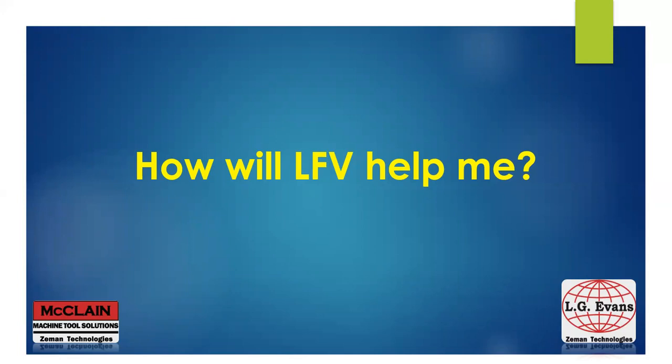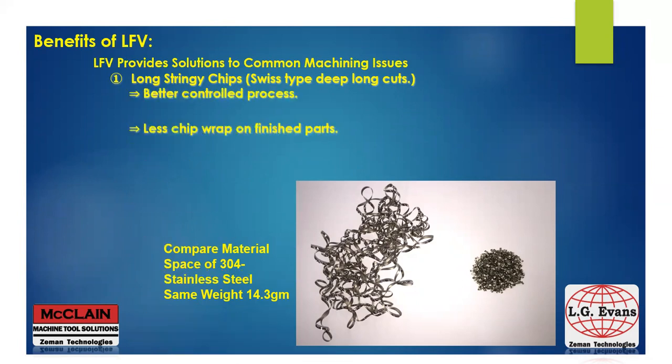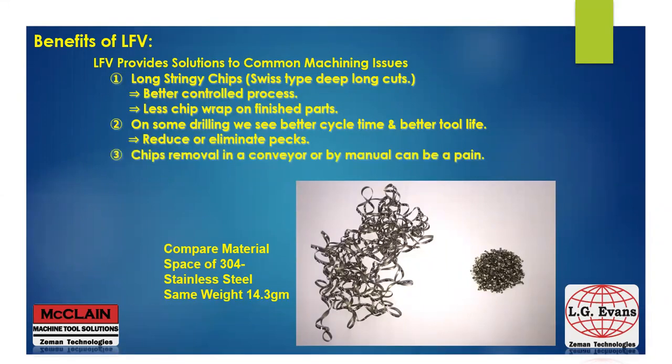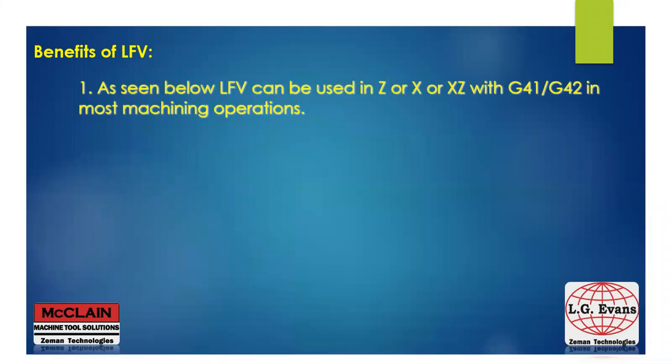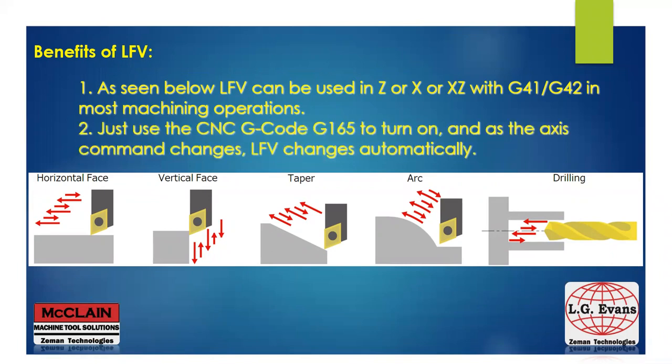You're probably asking yourself, how will LFE help me? With Swiss machines, we typically take long deep cuts that generate long stringy chips that can interfere with the tools and our finished parts. With LFE, we have a better controlled process without long stringy chips, and we have less chip wrap on our finished parts. We also see better cycle time and some improved tool life on drilling, and we can reduce or eliminate the PEX altogether. The chips are less in overall volume, which will take up less space in your chip bin, and you'll reduce the amount of errors caused by long stringy chips. Because we can use the X and Z axis together, most common machining operations are possible — just turn on the G165 code and the axis generates LFE automatically.